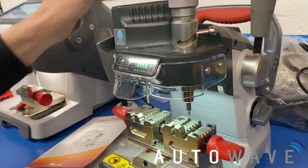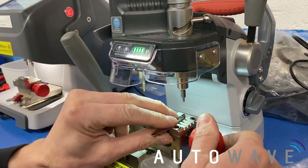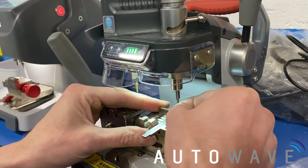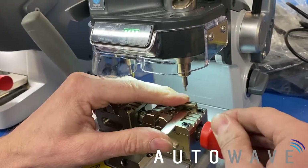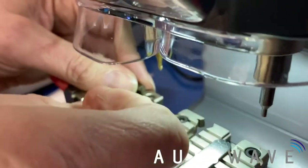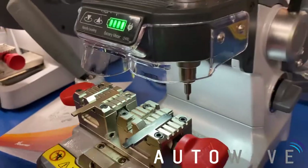So the next thing we need to do is calibrate our clamp. We're going to get two Hon 66 blades and insert them in. We're going to use our clamp end stops to make sure our blades are in the correct place. So now these are both in equal spacing.